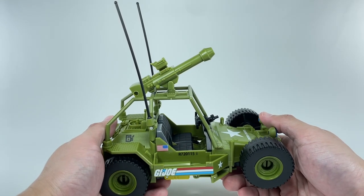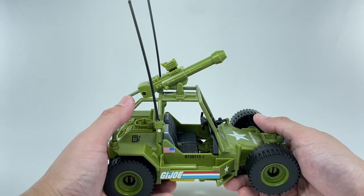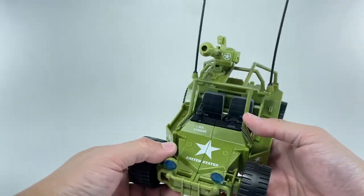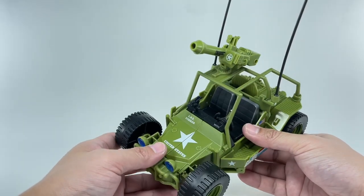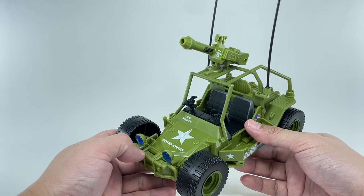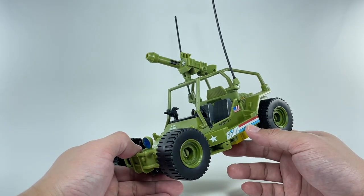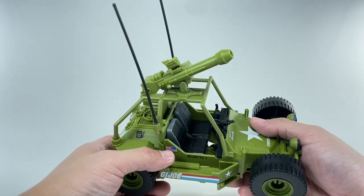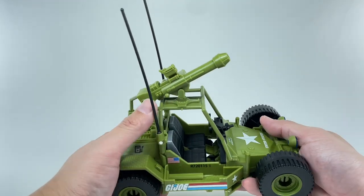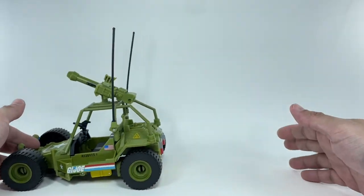I kind of regret selling it now. About eight to ten years ago I sold it off to a buddy who desperately wanted one. It wasn't even the US AweStriker — I bought it in Canada and it said Action Force, so that was pretty rare. I'm really regretting it right now. But yeah, very, very cool looking vehicle mode.